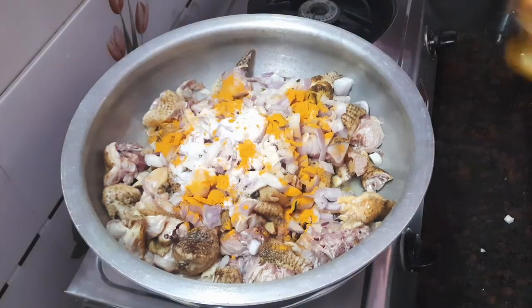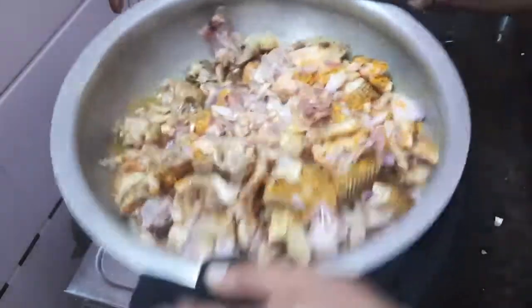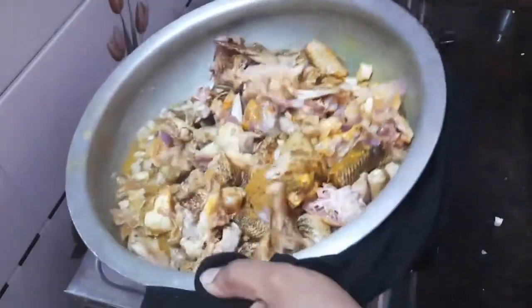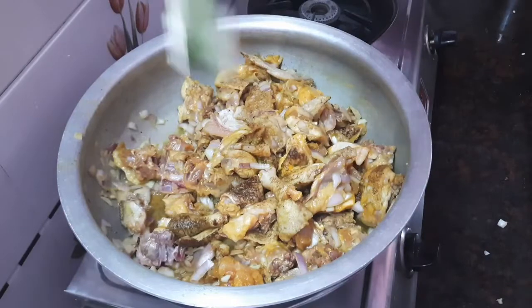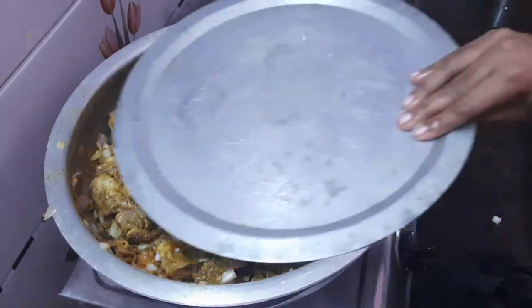Three tablespoons of salt - okay, half tablespoon. Two tablespoons of chili paste. Now, four finely chopped onions - boppa sky mokal - patchy boppa sky mokal vadinu. In the country-style not to code kura.